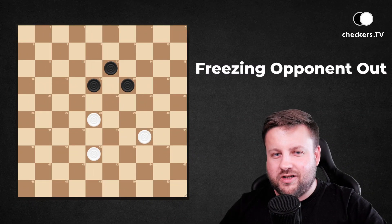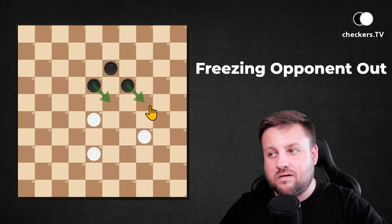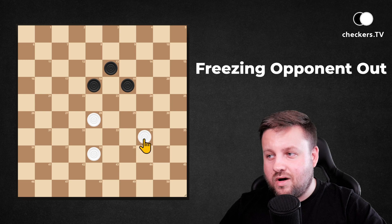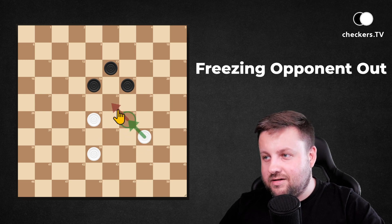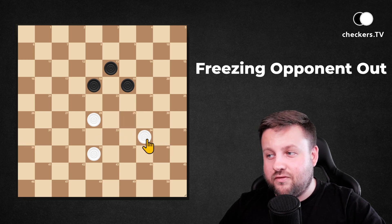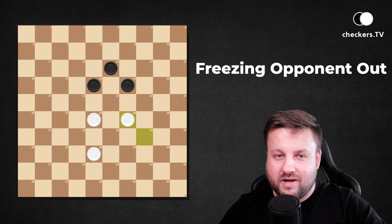How to freeze your opponent out of the possibilities of going to 23 or 24? By taking control over square number 29 — it controls 23 and 24. So after playing 34 to 29, dark pieces have no place to go.